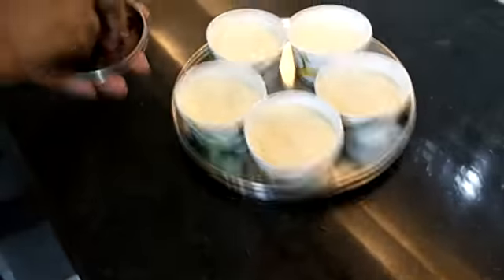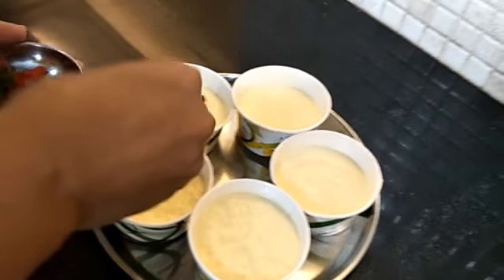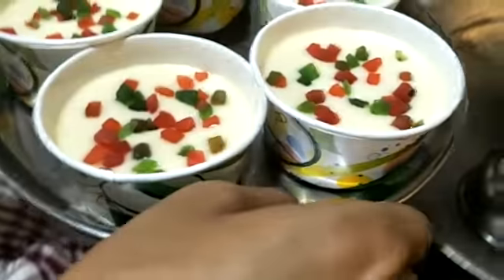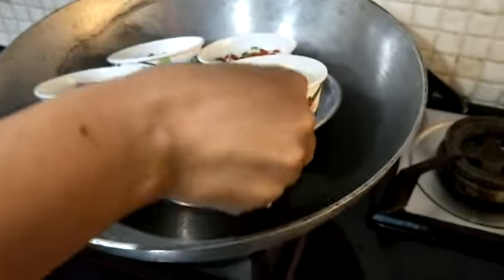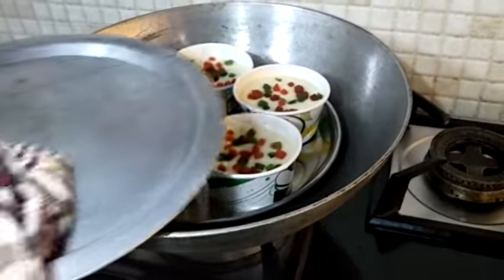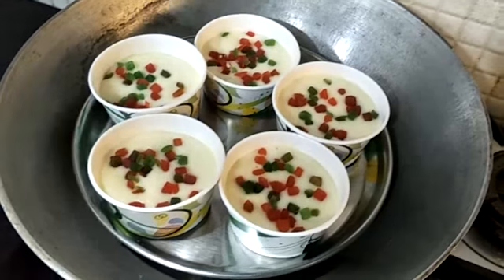Now we are taking our tutti frutti and pouring it in the middle, or you can put it on top. So guys, you can see our pan is very hot. For balancing, you can keep any stand there — we don't have a stand so we are using a bowl. You can see it stands properly. Then we are covering it and on medium flame we let it cook for 10 minutes.